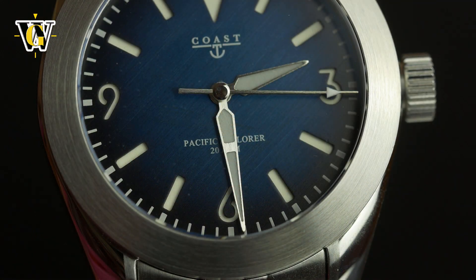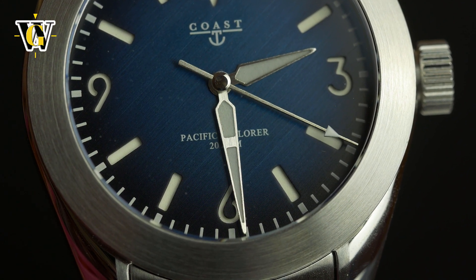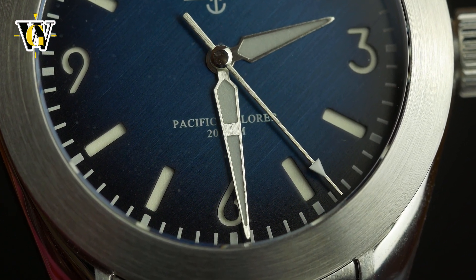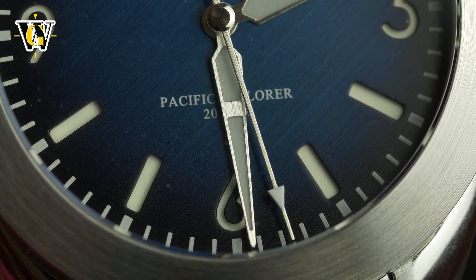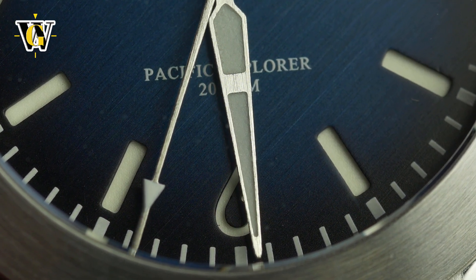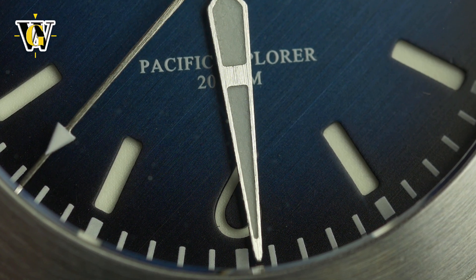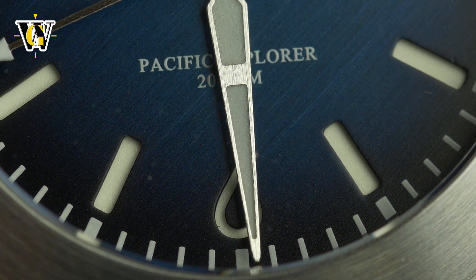The hands are impossibly long, with the minute and seconds hand almost touching the chapter ring, which is something I like. They feature a brushed finish and look pretty original. Even though I wish the hour and minute hand were less similar to each other, they're not as bad as on some watches I've reviewed, thanks mostly to the centerpiece on the minute hand which helps in identifying it more easily, especially in the dark when the excellent lume comes into its own.